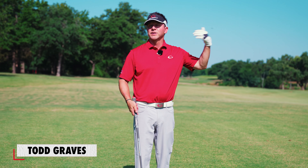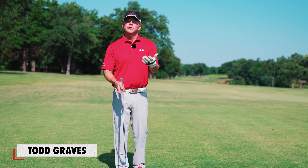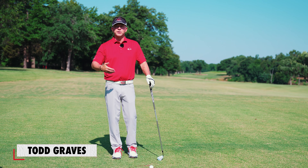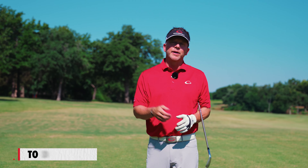We call it the reverse engineering or single plane fitting process because it enhances your ability to improve your swing, as opposed to fighting equipment that doesn't fit you and making swing compensations for improperly fit golf clubs. To learn more about the single plane swing, come join us at our community at singleplaneacademy.com.